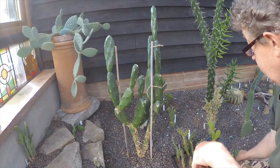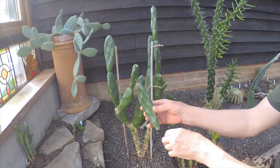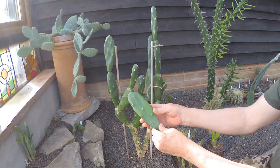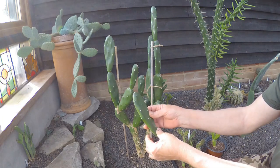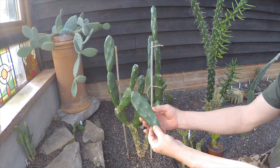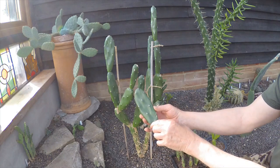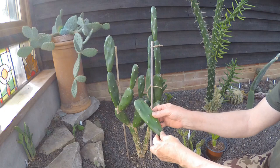Believe it or not, when I was first given a cutting of this I didn't really like it, but over the years it's grown on me and now it's one of my favourite Opuntias. It's quite easy to root, and it seems to be quite tolerant of frosts — especially the cold weather we had back in December last year — it put up with that quite well.